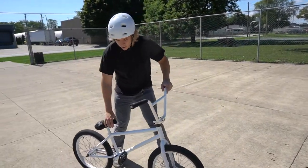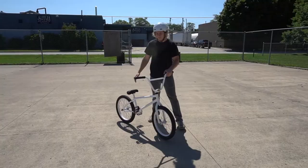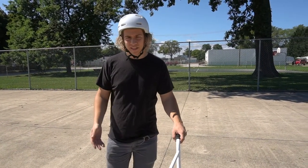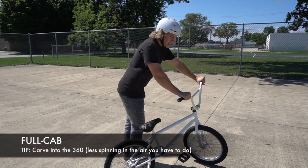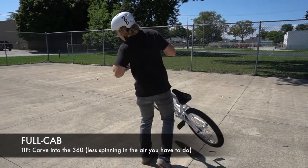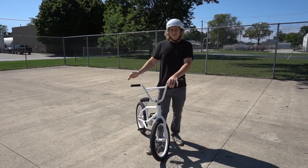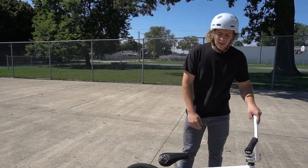You start backwards, do the 360, and then land backwards again. I would learn how to 360 first — maybe not a flat three, but like a three tap at least. Basically you just rotate until you're about 45 degrees, then pick up just like a hop 360, and then you're gonna land backwards and roll out just like a fakie. It's as simple as doing a hop three — it's actually probably easier.